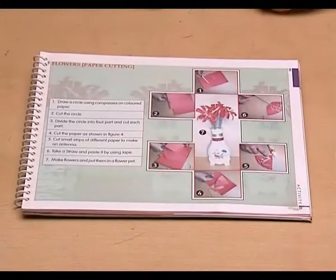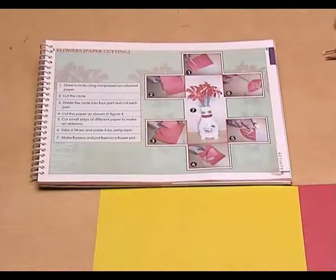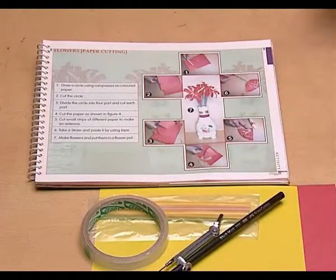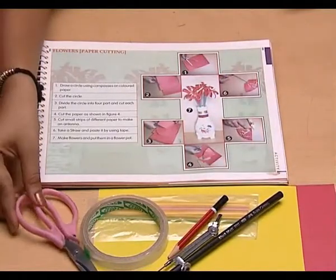To make these flowers, we need some color paper, straw, cello tape, compass, pencil and a pair of scissors.